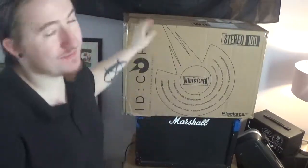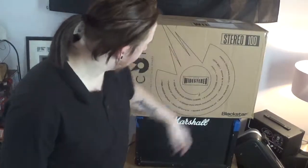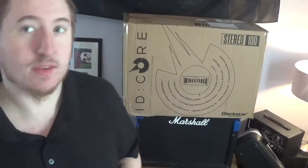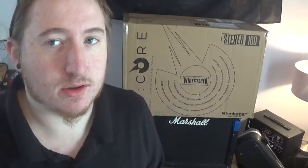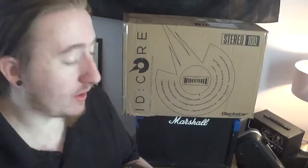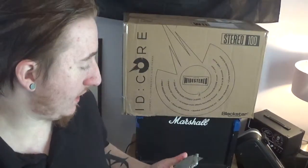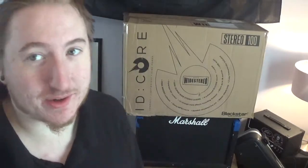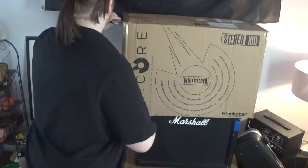Hey guys, it's Jack Punkington — new update. I know the box says ID Core Stereo 100, that's not what it is. Tax season came and went for me; didn't get as much as I thought I would, but I was able to get a smoking good deal on something I've always wanted. It came in the mail just in time, because I have to go to work in like 20 minutes — that usually happens for me.